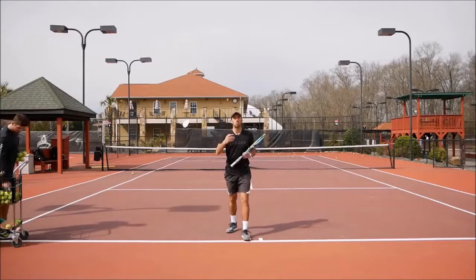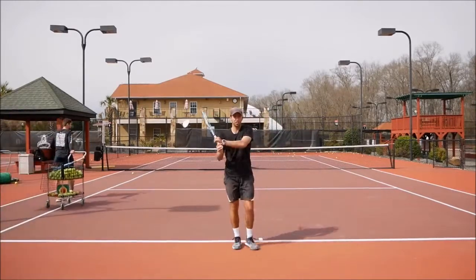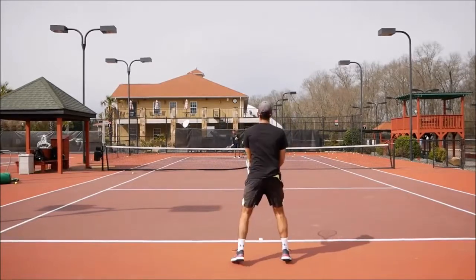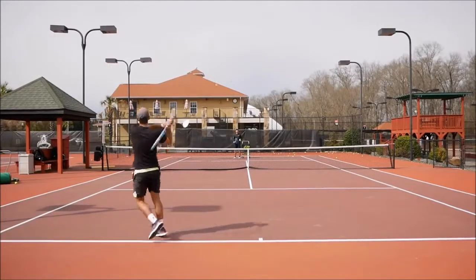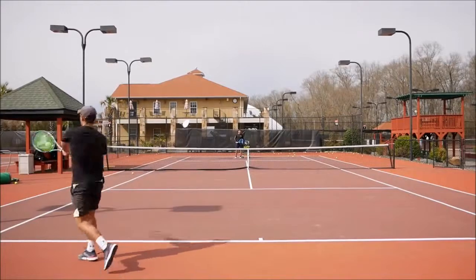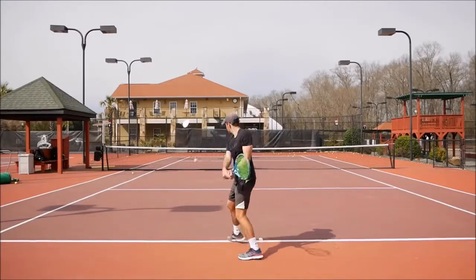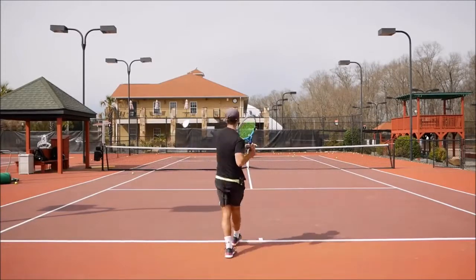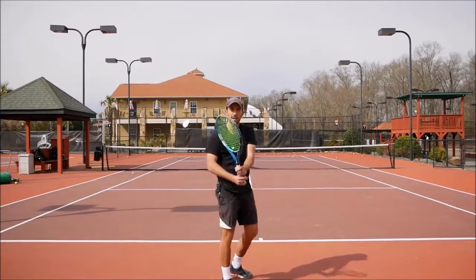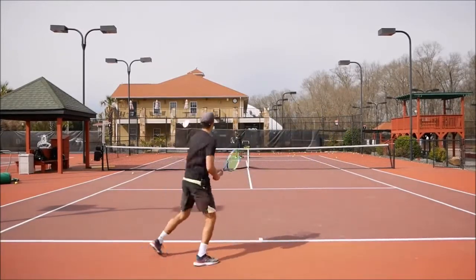Now we're going to transfer this to a more realistic ball situation. Sergey is going to go to the other side and I'll start again with the two-finger drill — he feeds me a ball and I hit with only two fingers to keep working on the wrist lag and racket drop on the two-handed backhand. Even on high balls you will see how the racket drops below the ball very easily.